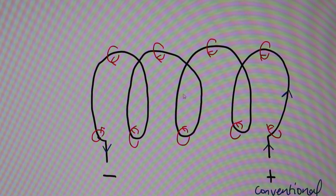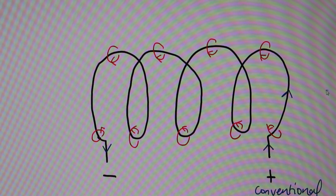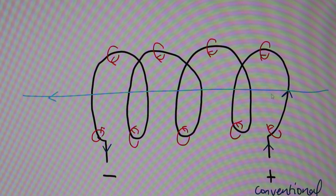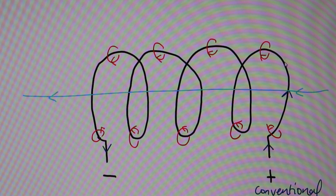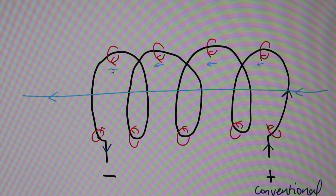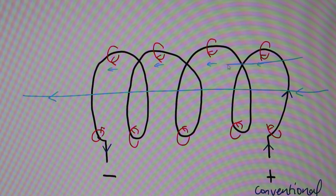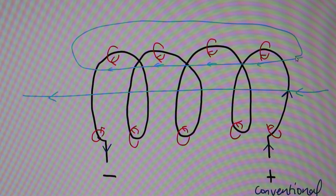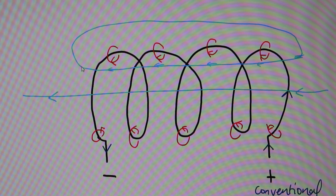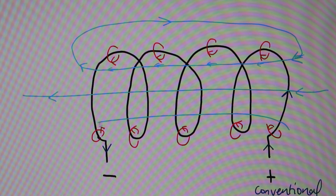Looking at the magnetic field lines, we know the one in the middle generally goes very straight, all the way through. Drawing another one, we can see that all the field lines are going towards the left. Joining all of these up, and remembering that field lines loop back together, they come out and then loop back around towards the right and back in again. The same pattern applies on the bottom of the loop.